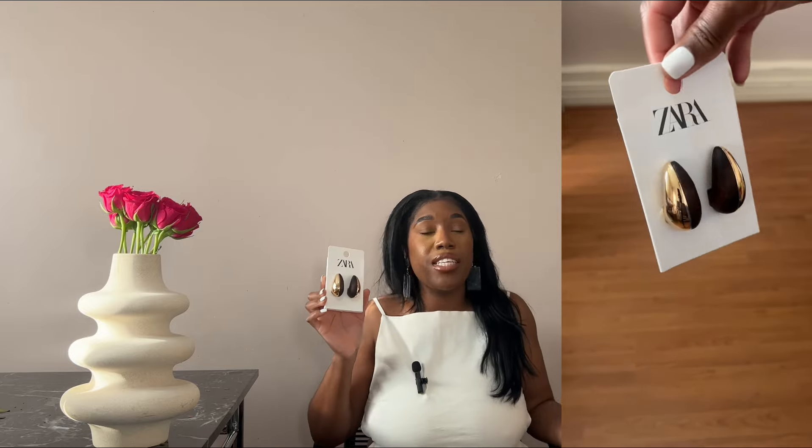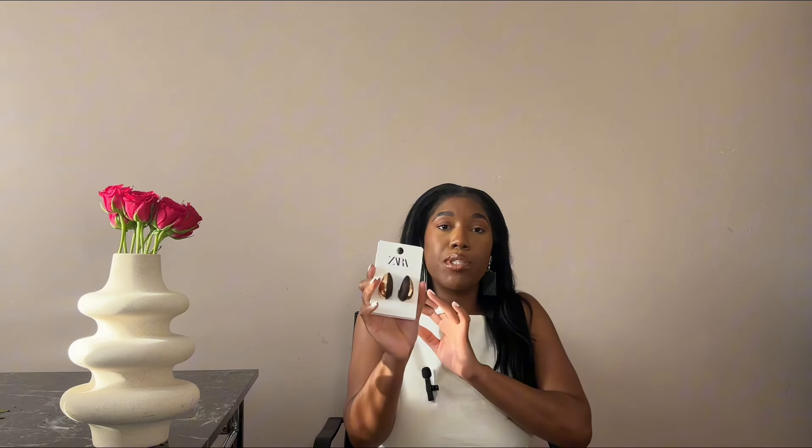These earrings are a dupe of the Bottega drop earrings. Bottega recently dropped another collection of their drop earrings — one half is wooden and the other side is gold — and they're selling them for over £1,000. I'm not somebody to question what designers charge, but when it comes to costume jewelry — not real gold, not sterling silver — no costume jewelry should be over £1,000 in my opinion. So I'm always going to buy the dupe.